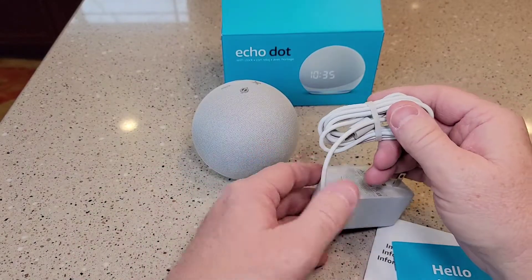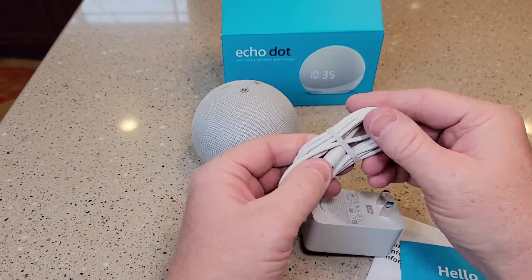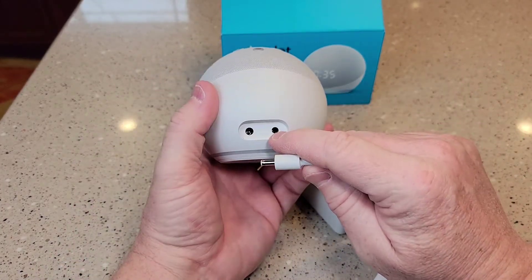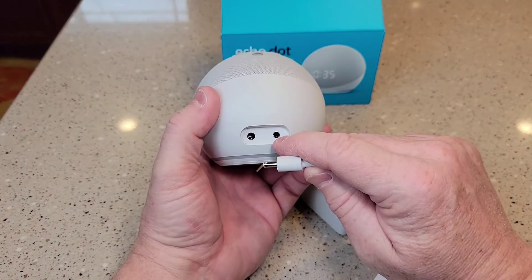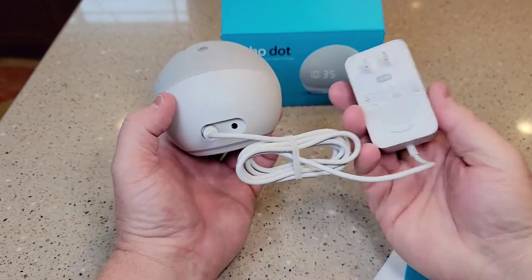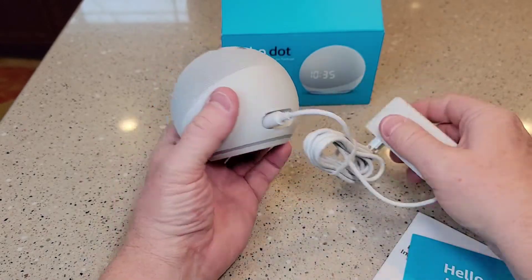So here we have the power cord. This is what's going to plug in. So that's line out — that's audio out, like a headphone jack. And that's where you plug the power in, right there. And that's the power receptacle.